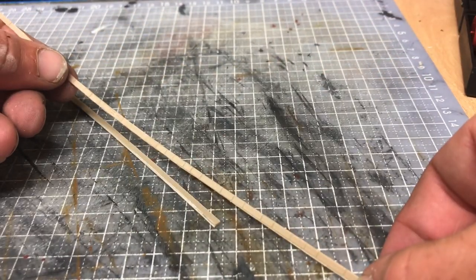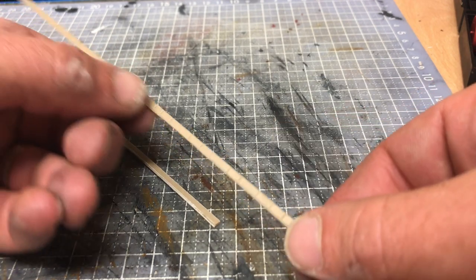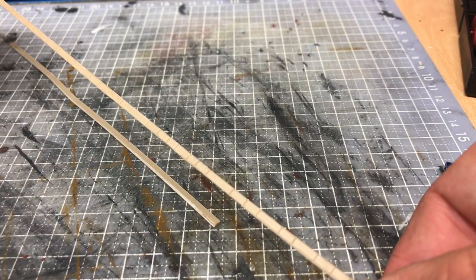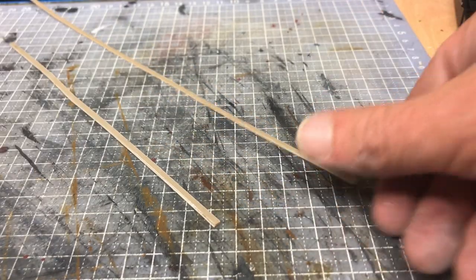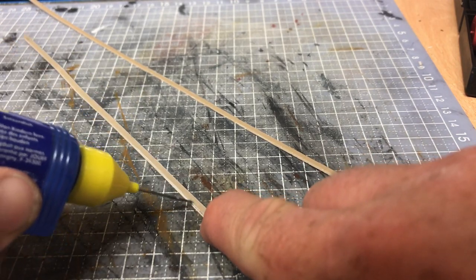On top of that we are going to put a strip of Slater's plastic card dress stone — it is one course of brick, and I've just cut the full length of that course. We're going to glue that to the top of our plastic card strip.